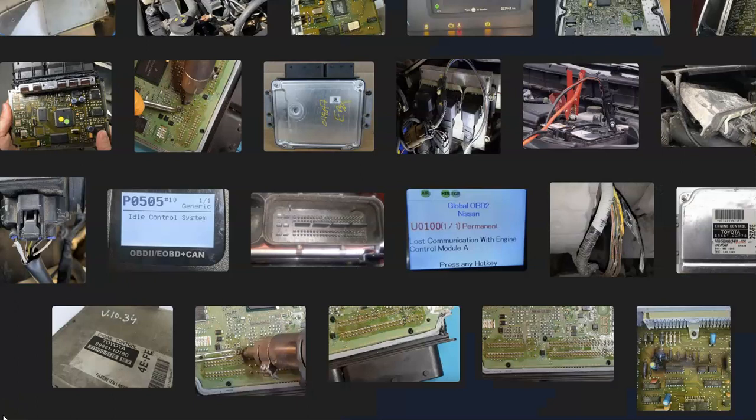That's basically it. I just wanted to go over the symptoms of a bad engine control module and how you go about telling if it has failed. If you have anything to add, please comment down below. If you have any questions, ask me and I'll try to answer them. If this video helped you, please click like, click subscribe, and have a good day.